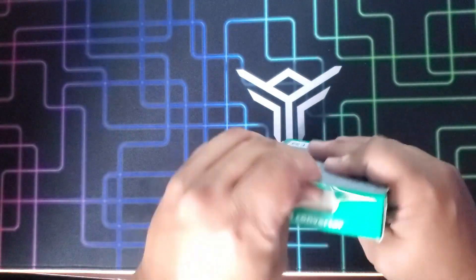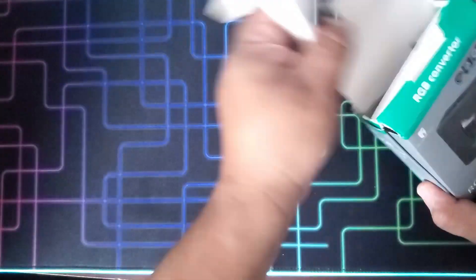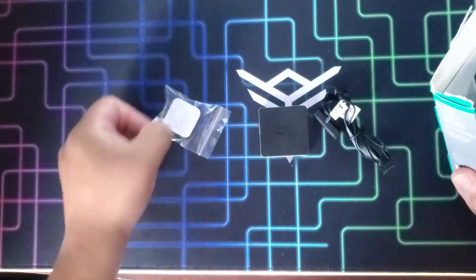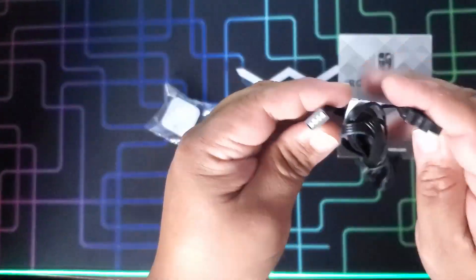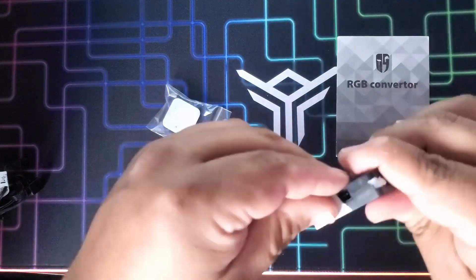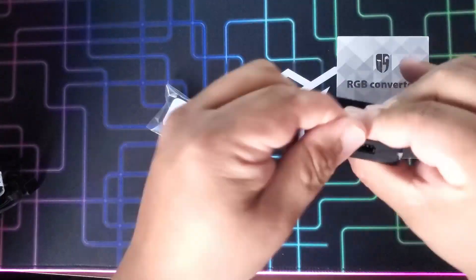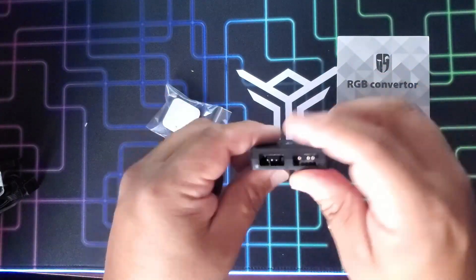In the box you will find the RGB transfer hub, an adhesive with Velcro in case you want to permanently stick it to a place in your case, and a 3-pin to 12V 4-pin converter connector on the hub. All this is powered by one SATA connector. The connectors are protected and also have a magnet inside, in case you need to place it on a metallic part of the case without using the adhesive Velcro.